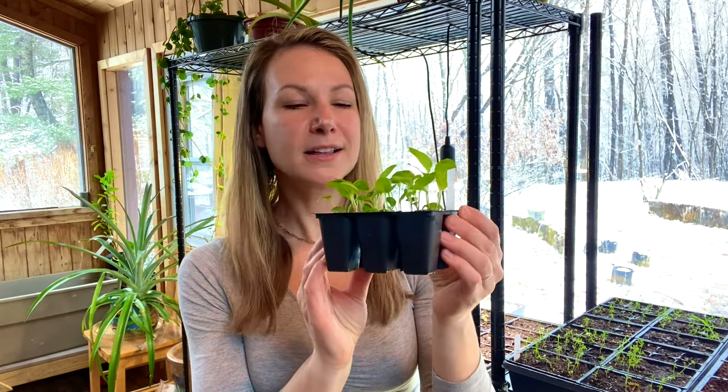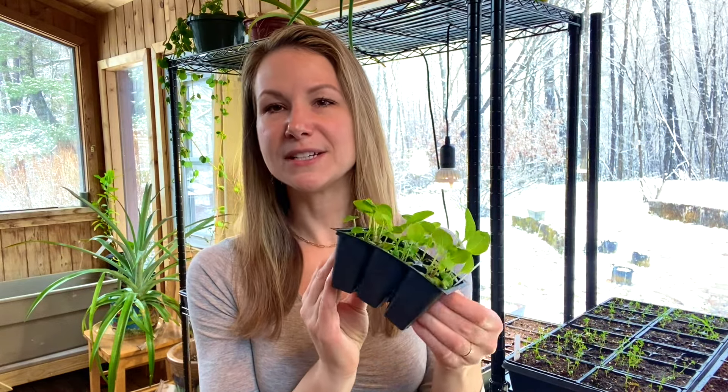This may seem like an exhaustive process, but I assure you I really only have to do it for a short timeframe. Typically once my seedlings reach a certain size and are strong enough to withstand more of a water spout type of watering, I do switch over to my watering can. That will soak the entire soil, which gives me a lot more leeway — I typically only have to water those guys once a day or even once every other day.